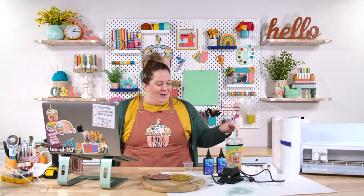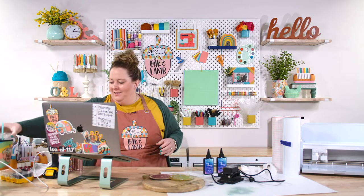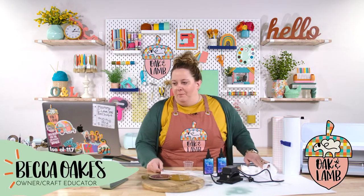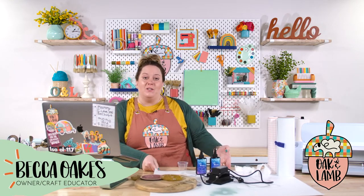Hello, everyone! Happy Wednesday to you all. Welcome to the Oak and Lame YouTube channel. We're glad you're here today. We are live right now for those of you who are wondering, and we're excited for those of you who are watching the replay.